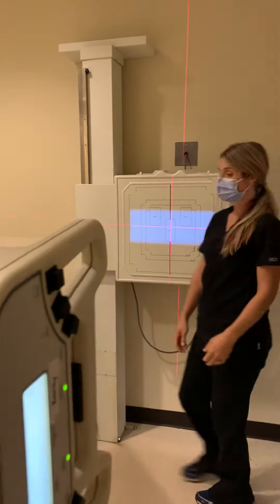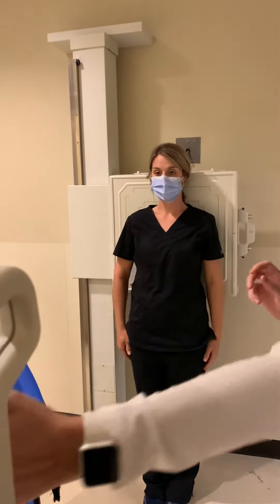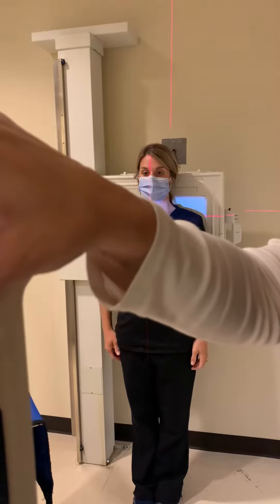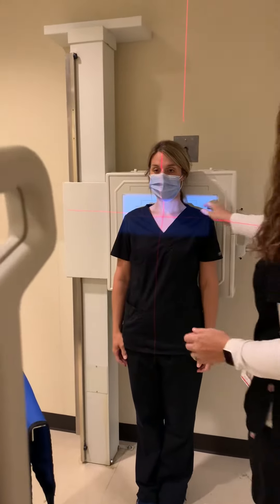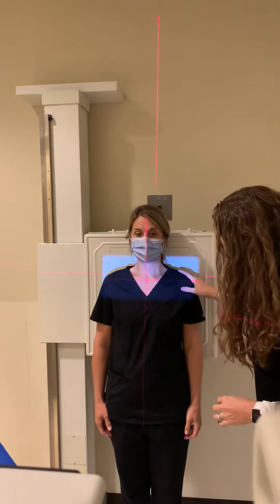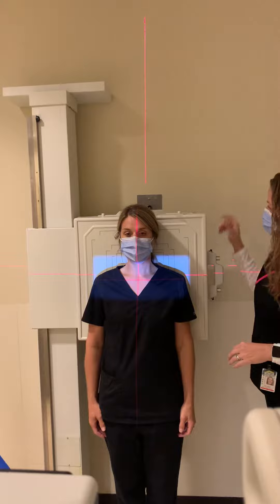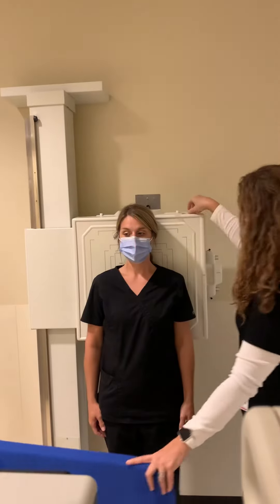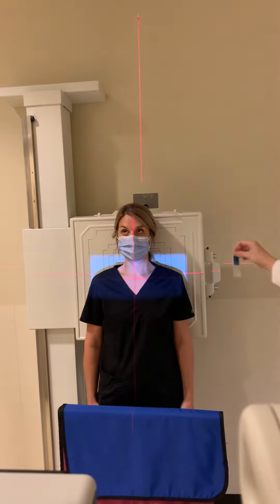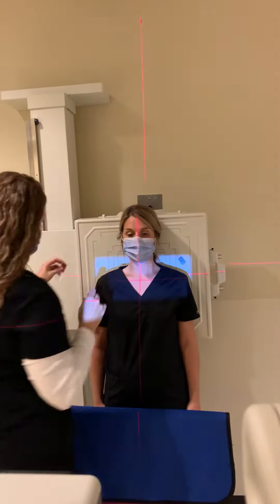We'll bring our patient in, place her back against the board, and we're going to center at the level of the AC joints. We're going to move the image receptor so that it is centered with our tube, and for these you place a marker on both sides — a left marker on the left and a right marker on the right.